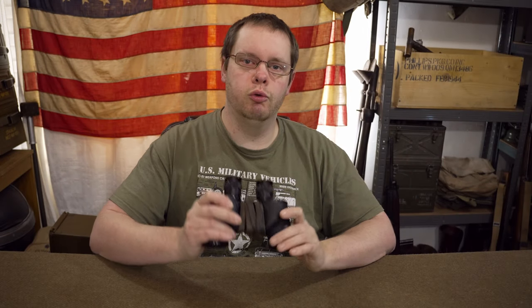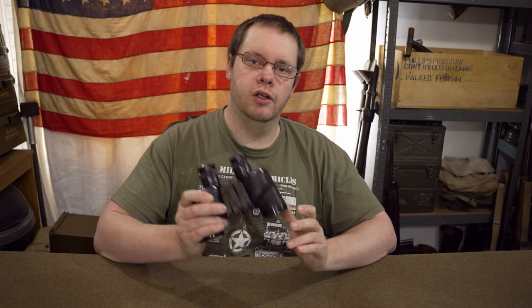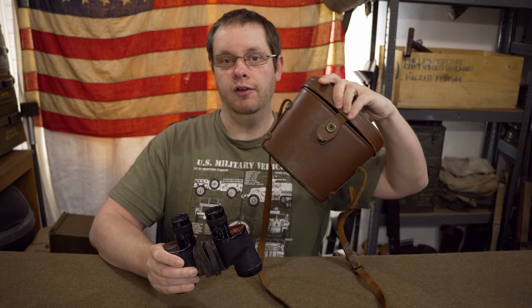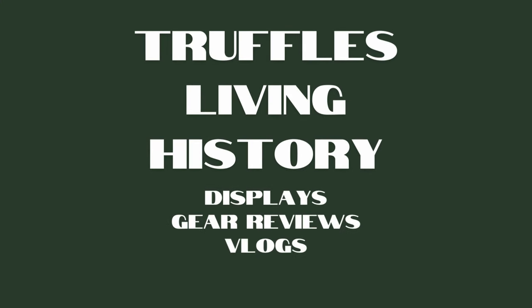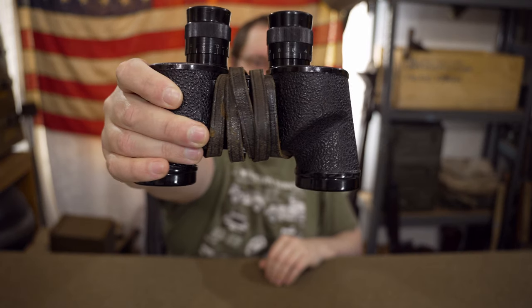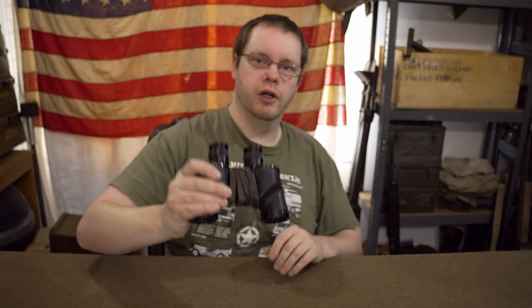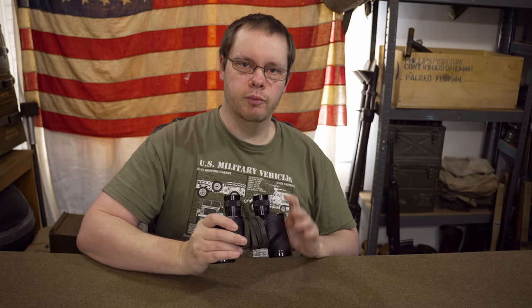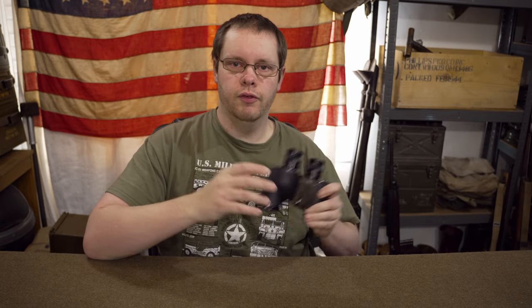In my hands I'm holding a pair of World War II American-made binoculars. Today we're going to have a look at these binoculars and the little case that they come in. Welcome back to the channel. We're going to go over the features of them and then have a discussion about who used them and the different markings on them. So let's start with the features.